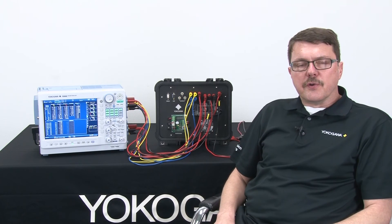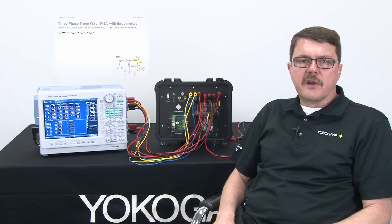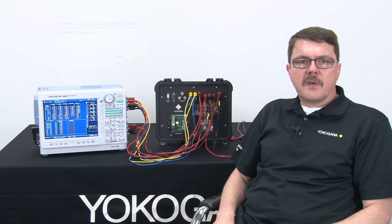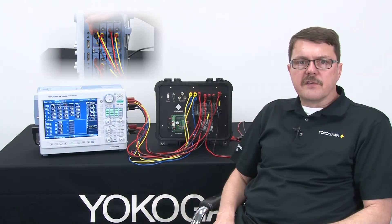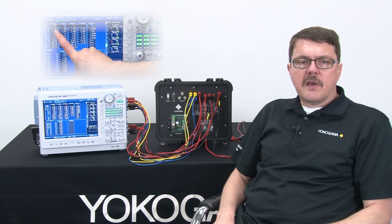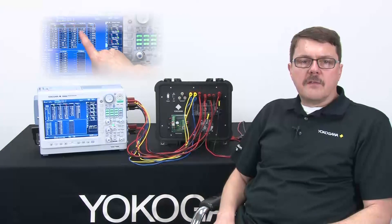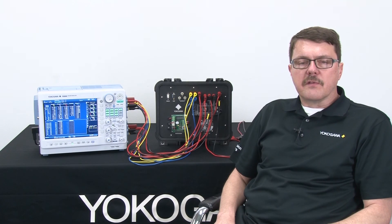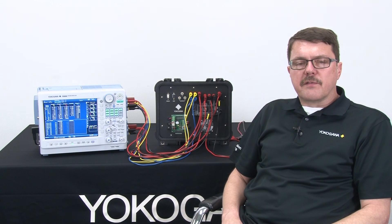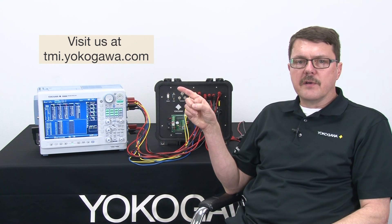To review: I explained what the three wattmeter method is, looked at a schematic, and went through a derivation of the total power. I then explained how to connect three wattmeters to a three-wire, three-phase system — a system without a neutral — took measurements including values from the delta-star computation, and reviewed pros and cons of the three wattmeter method. That's the end of my three wattmeter method demonstration. I hope this information is useful to you. Thank you for watching. For more information, please visit tmi.yokogawa.com.